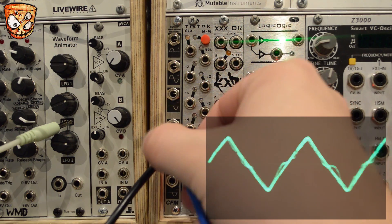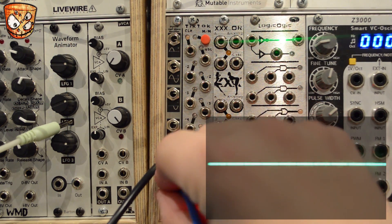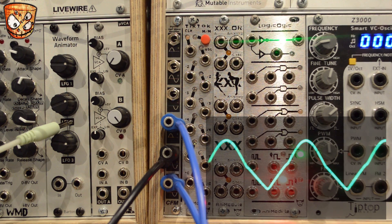Here's a triangle wave from the same oscillator. That's going into the negative input, which will half-wave rectify and remove the positive part of the signal. So these mix together at the bipolar output to create a new wave shape.